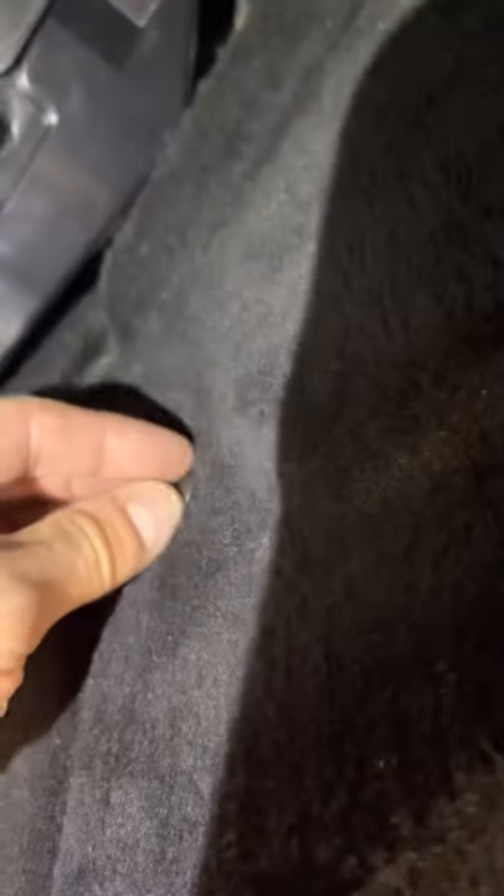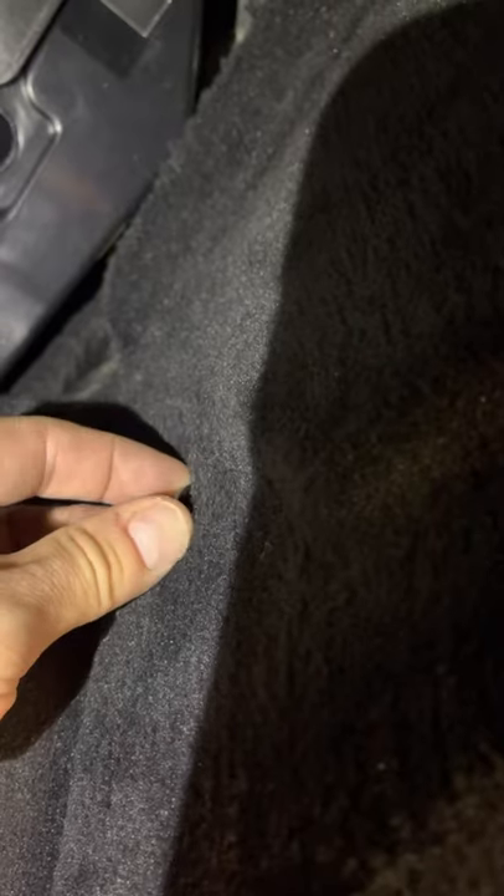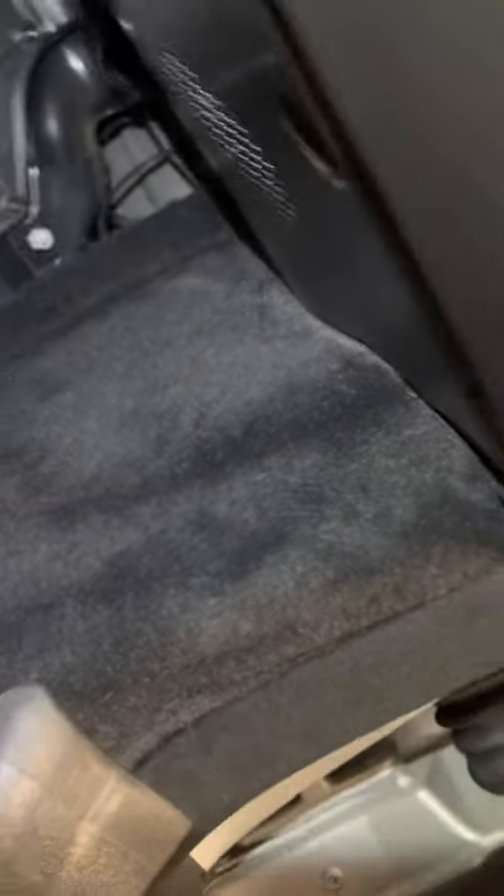Behind this kick plate to the right, it's got an actual Phillips head screwdriver slot — you pop this plastic piece off here, take that off, and then you can get the side panel out to get to your TCM.